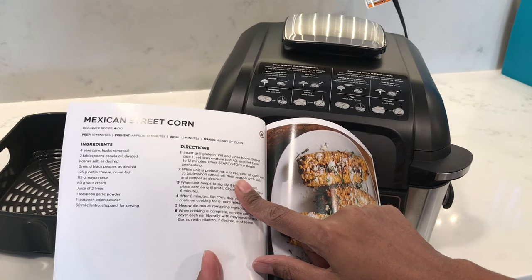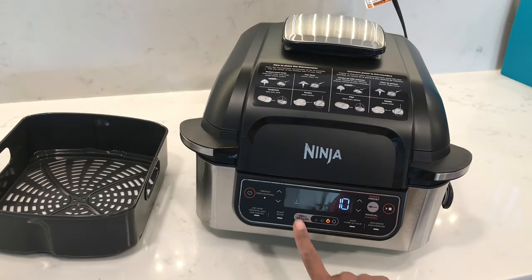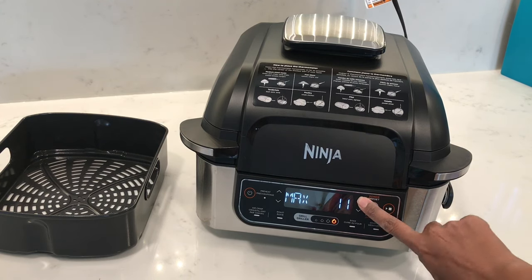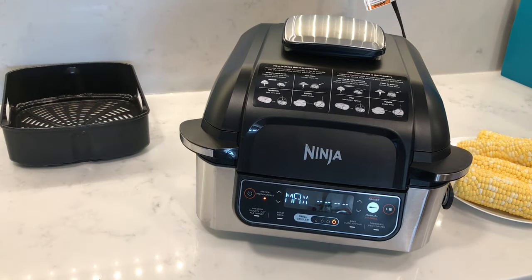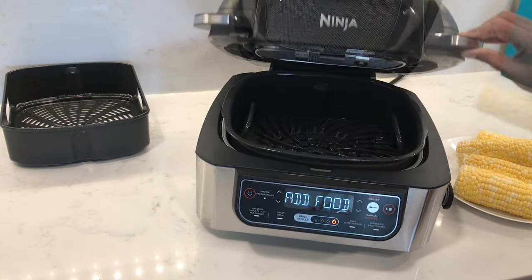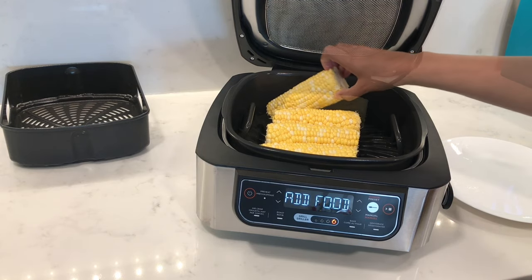Now I'm going to grill some corn on the cob. The manual says to grill it on max for 12 minutes, so press the start button. It takes a little longer to preheat the grill — at least about eight minutes. Once it's preheated, the 'add food' sign will show up, so I'm just going to pop these in.